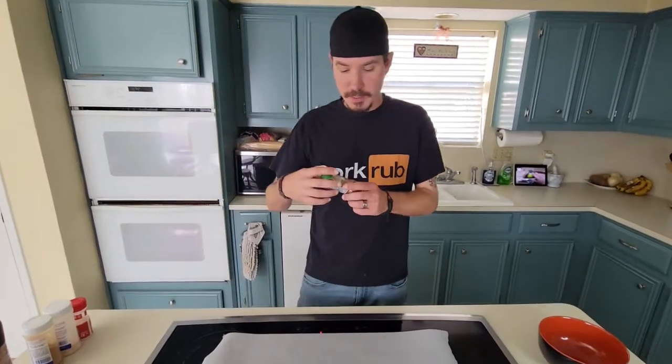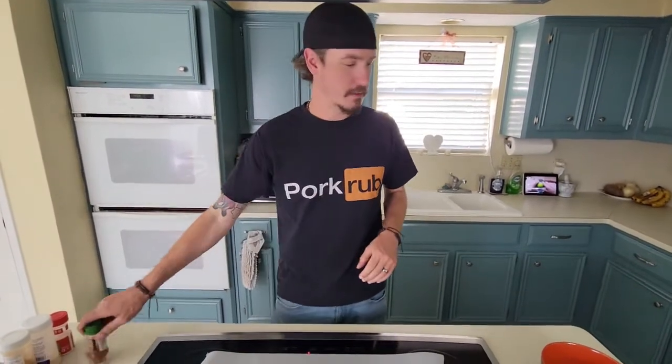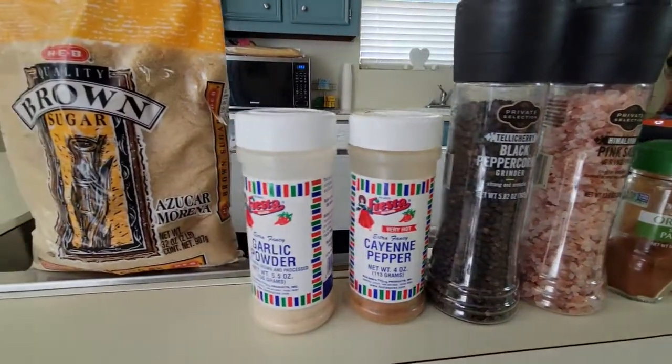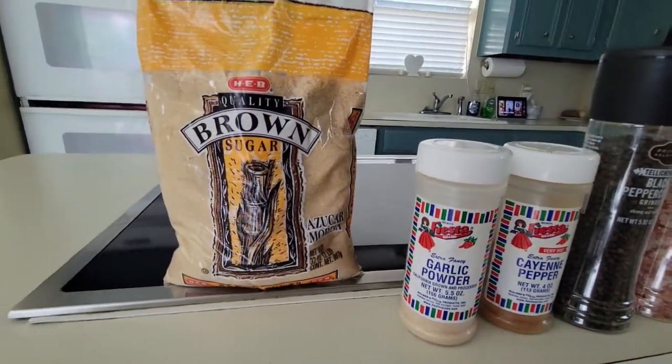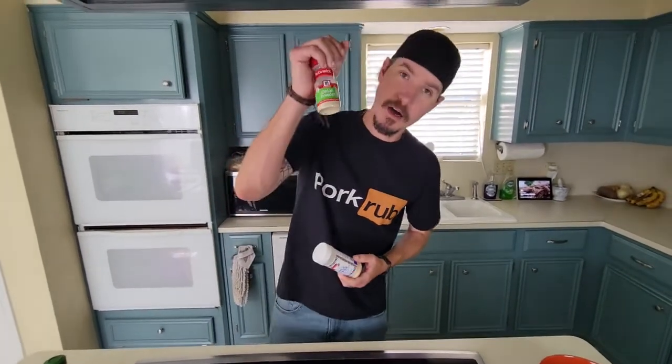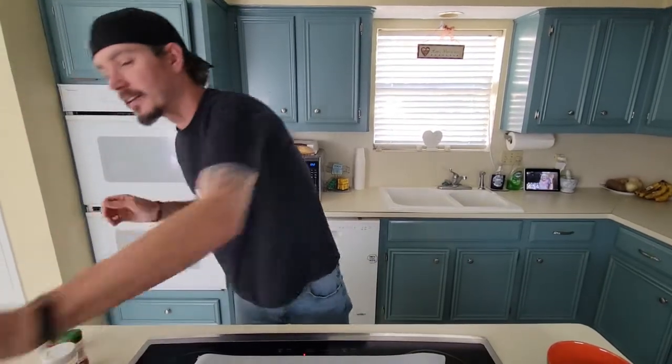We're gonna use a little bit of smoked paprika — this smells pretty damn good — and get it on our pork chops. So we're gonna use paprika, cayenne pepper for color and a little bit of spice, garlic powder, onion powder, salt, pepper, and a little bit of brown sugar.